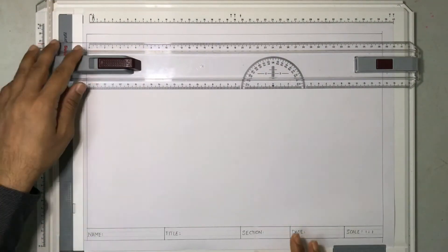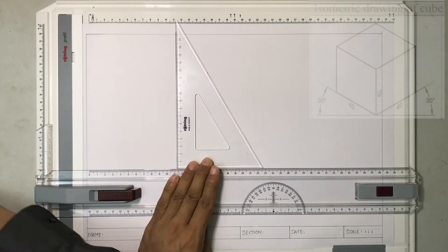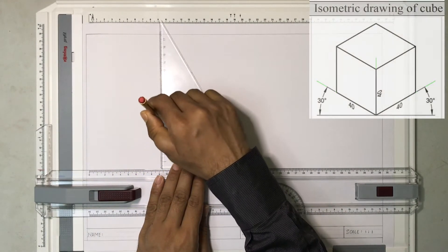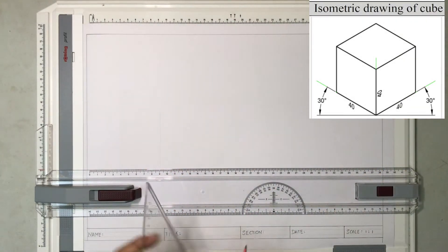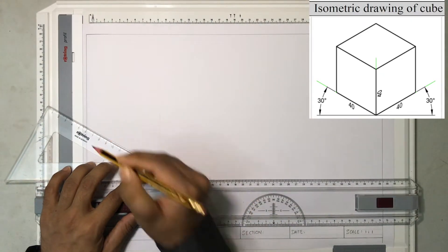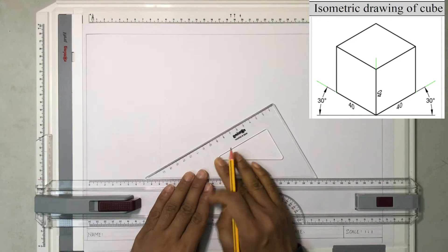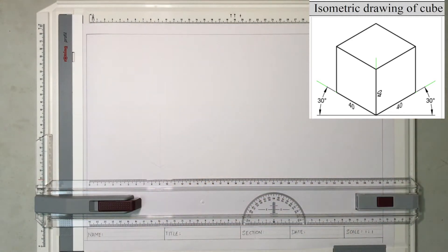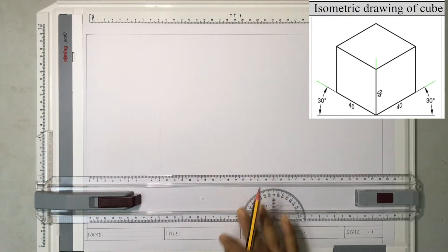When you start drawing an isometric drawing we need a perpendicular, so I'm going to draw a perpendicular construction line somewhere like this and then I'll be using the set square to draw a 30 degree line. Similarly I'll use the set square and draw one more 30 degree line. Now I have one, two, and three axes of the isometric drawing.